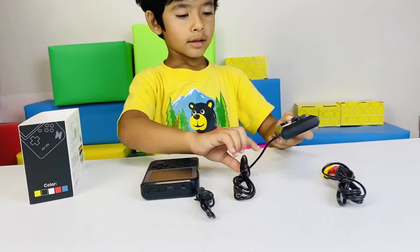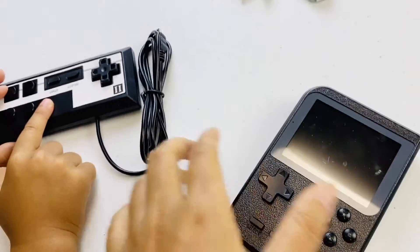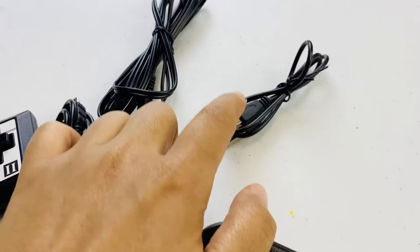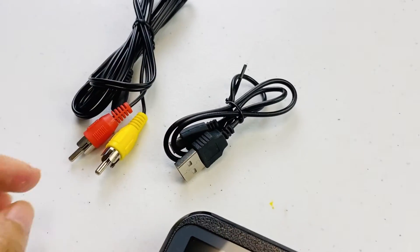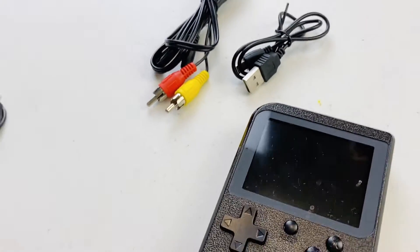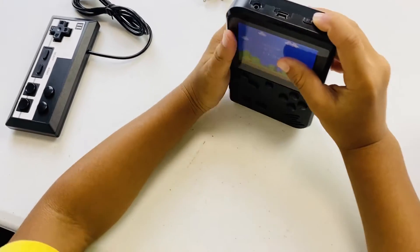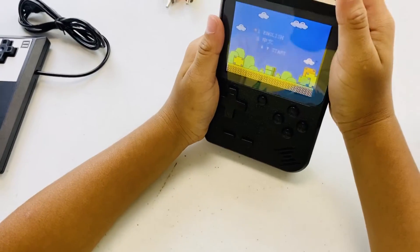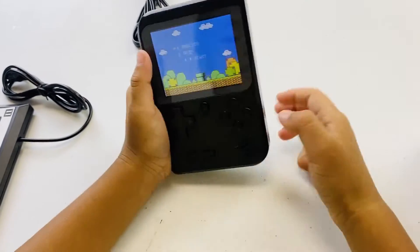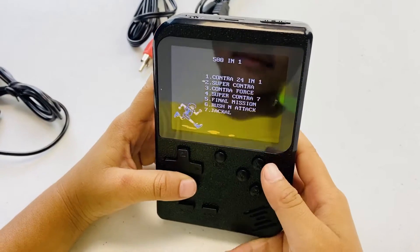Okay Zane, are you ready to show it to your friends now? Yes. It comes with this one, this joystick. It comes with this charger which is compatible with any of your adapter. And then it comes with a TV connector. Can you turn it on and show us how it works? You are gonna use it when you are going for a long trip... Oh wow! You have Super Mario! Can you show us how you play that? Yes.